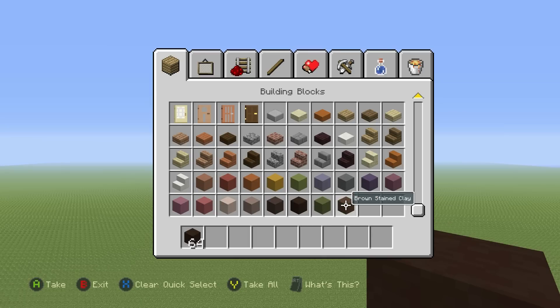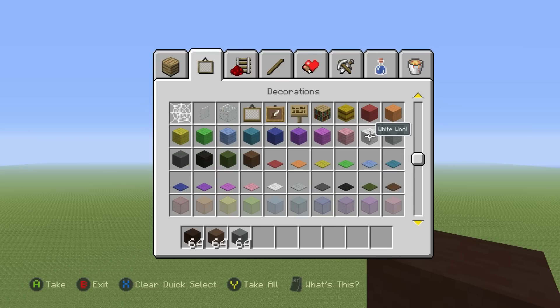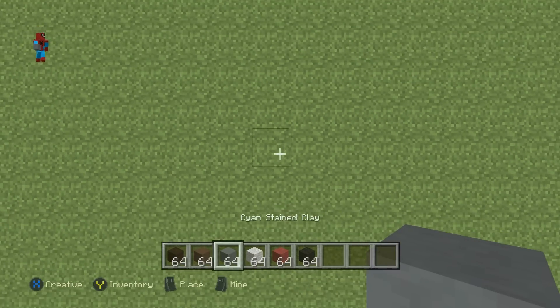Grab yourself some black-stained clay and some brown-stained clay, grab cyan, then flip over and grab yourself some white wool, some red wool, and finally grab yourself some black wool. And once you have each one of those materials and once you've figured out where you want to make it, I'll be making it right here.